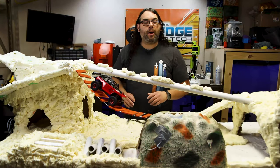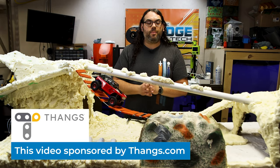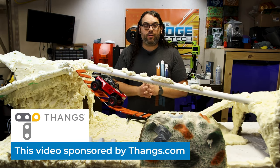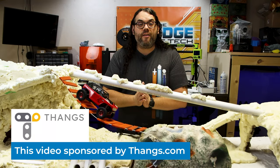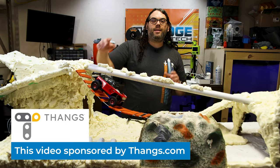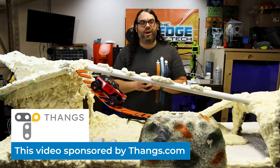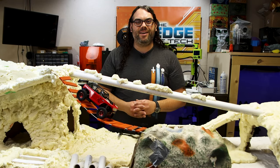I want to jump in and talk about Thangs. Thank you so much, Thangs, for sponsoring this video. Thangs is quickly becoming the biggest 3D model website you can go to — there are over 5 million models now. In the description below you'll find a link to these planks that I printed, so you can print a bridge yourself. Go check out Thangs with the link in the description below, and thanks again to Thangs for sponsoring this video.